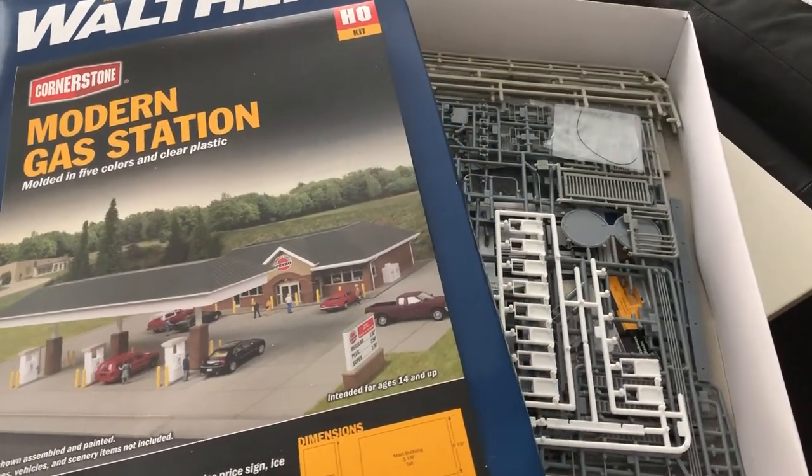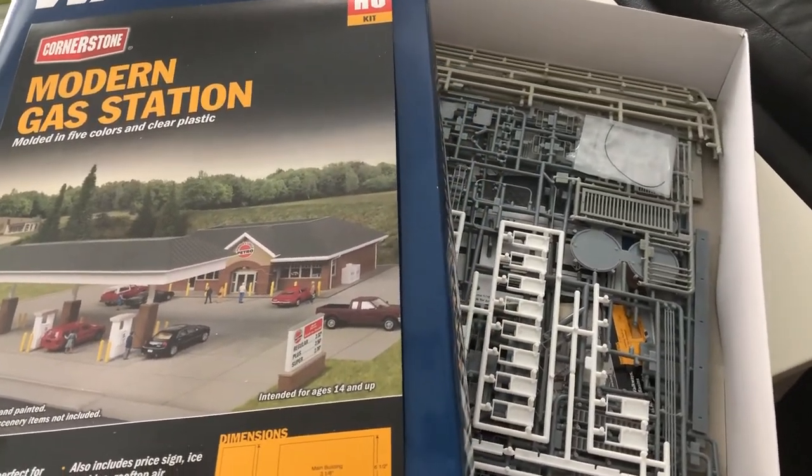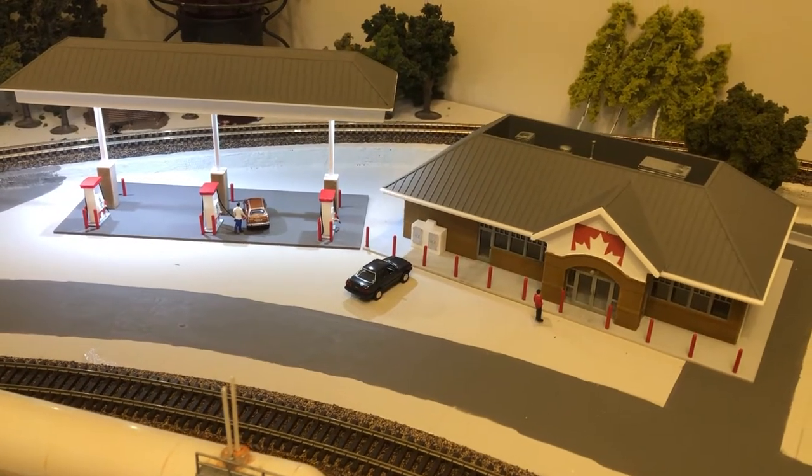Hey everyone! In this video, I'm going to show you how I turn this blue box of plastic parts into this modern lit up gas station. So don't go anywhere.